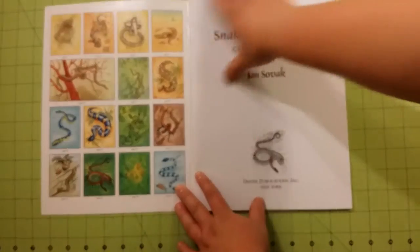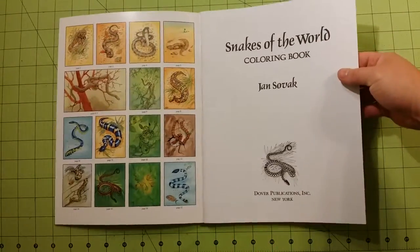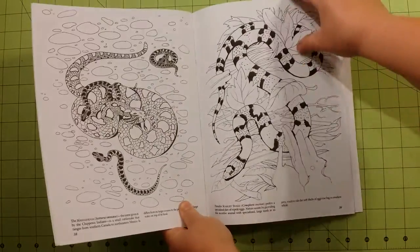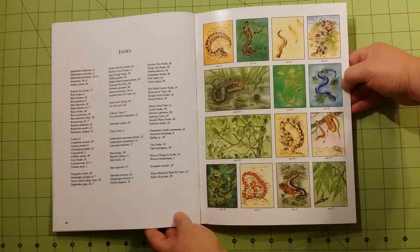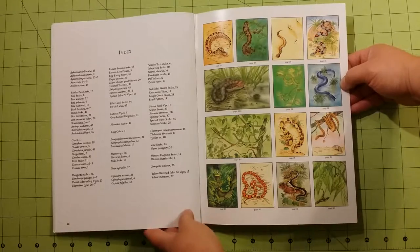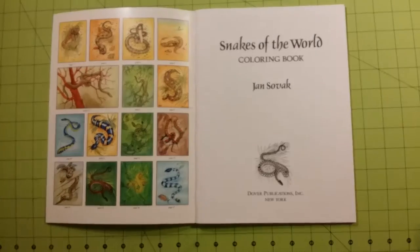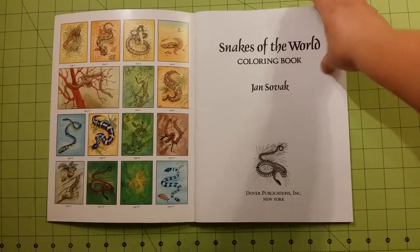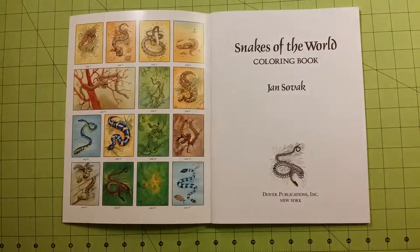Inside the front cover and the back cover you will see examples of most of the pictures and either how they think they should be or how they interpreted the snakes to look, for inspiration if you so choose. I really like this one there — it's just a neat color combination I think.